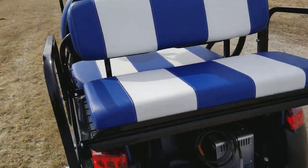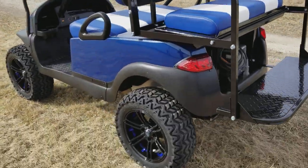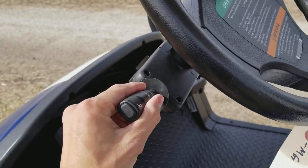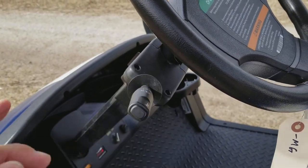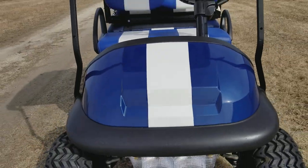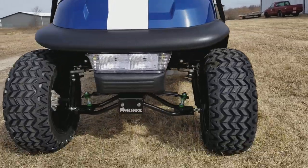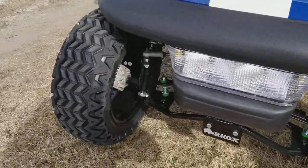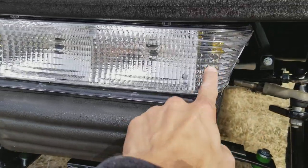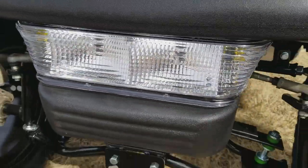To turn it right back into a four-seater, you can flip it within one second. It also has the horn along with turn signals, and this one has the custom stripe on it. Again, we can fully customize carts for you. You've got your six-inch lift kit on it as well as the light kit with your turn signals.